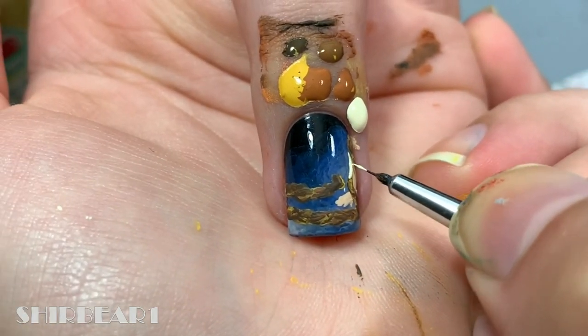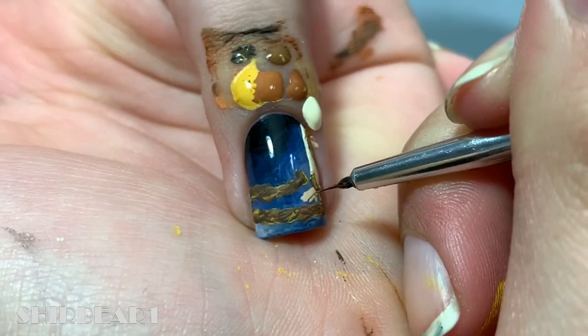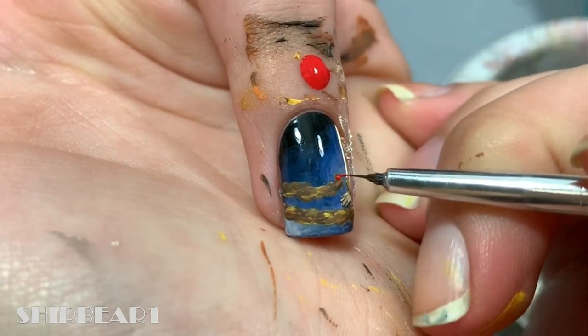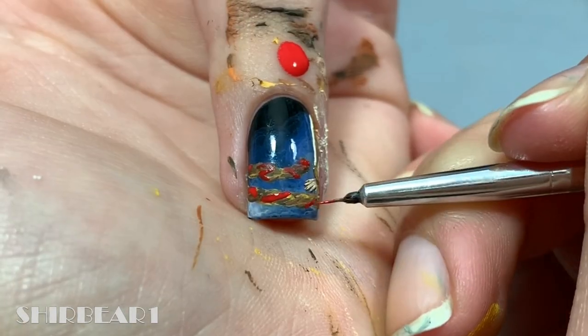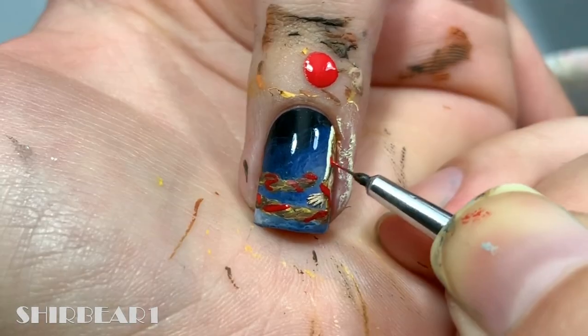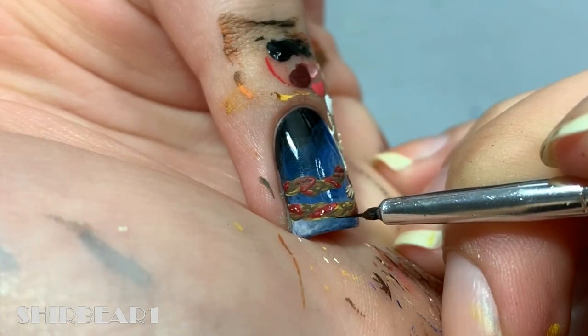Add a small piece of her shirt with off-white and a ribbon with red surrounding her hair. Shade her hand with nude and brown. Shade and add sparkles to the ribbon. Add a shadow with black.